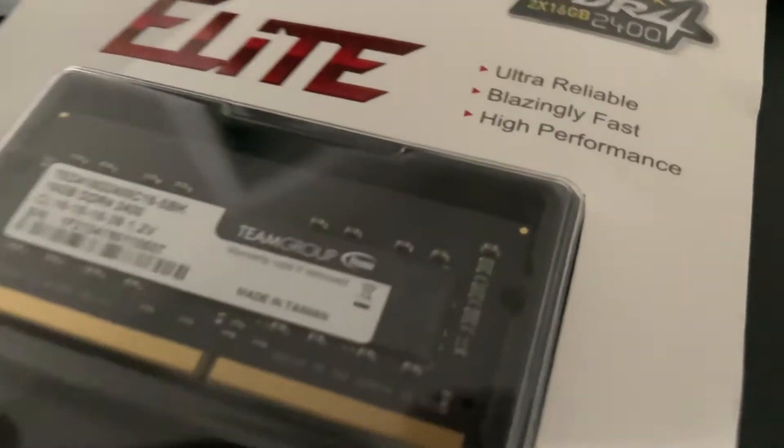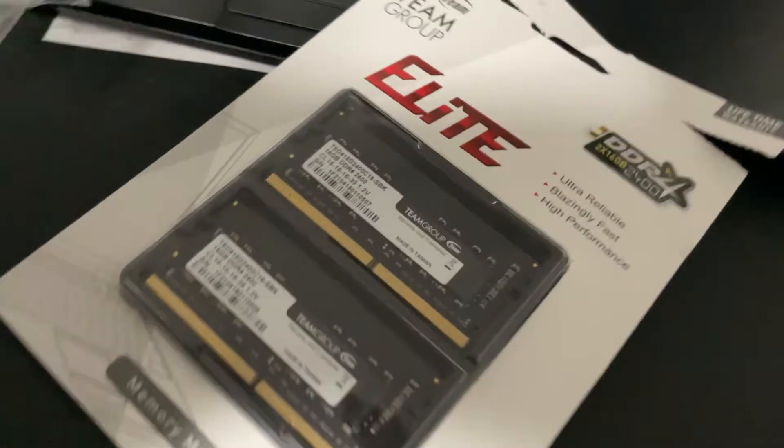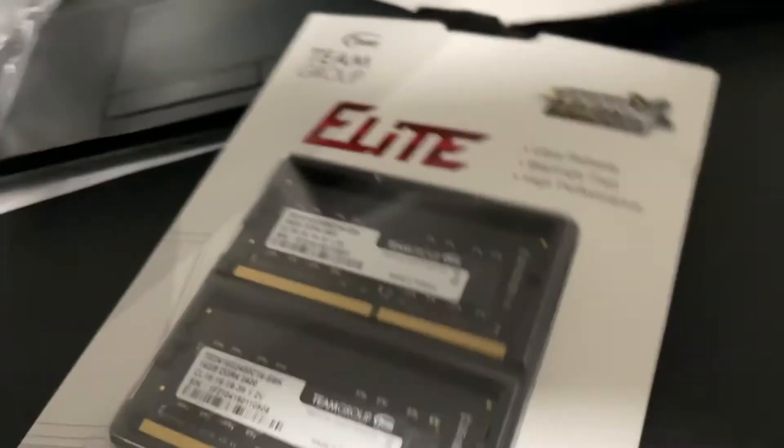Today I'm gonna unbox my DDR4 uncompressed 32GB upgrade on my Dell. Let's get right into this video — I am waiting for this because I am trying to see if my computer can go fast. I want it to go fast. I wonder, is it gonna just go like pew pew pew? We will see.